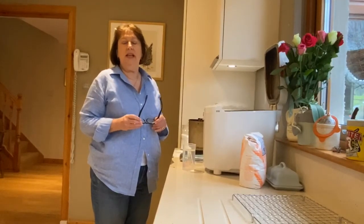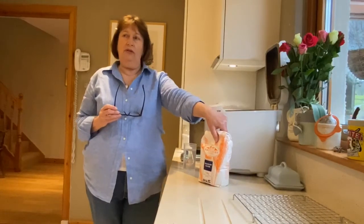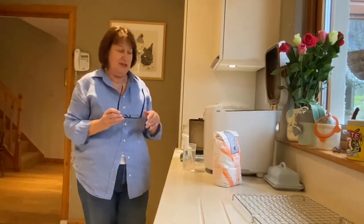Welcome to bread making at Bray House here in Aberfeldy. I use Aberfeldy granary flour which is absolutely delicious, and it's made in my wonderful Panasonic bread making machine — I think it's the SD2500 for those who want to know.